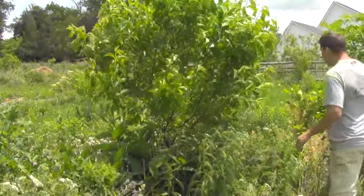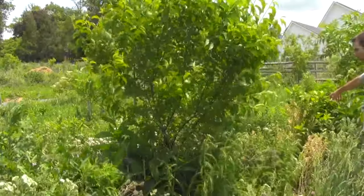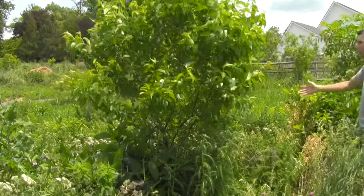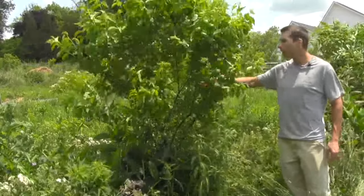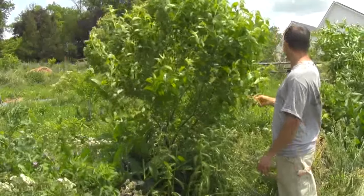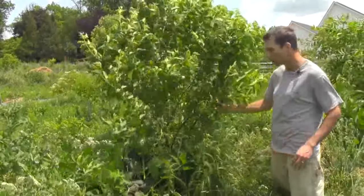On this side right over here we've got an alder tree. So eventually once that alder gets to be above head height, we'll start cutting it and it will start feeding this tree. This tree is also growing on the berm of a swale, and the swale has really benefited this tree as well.